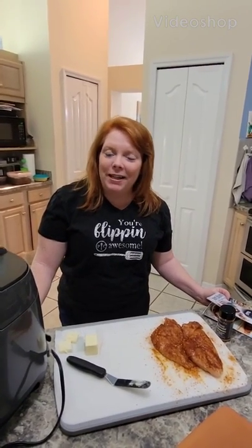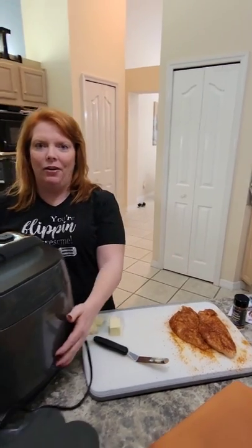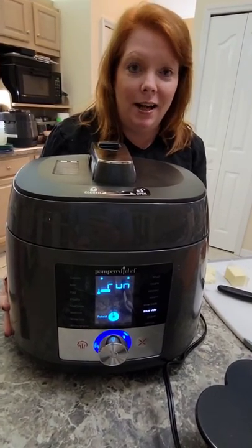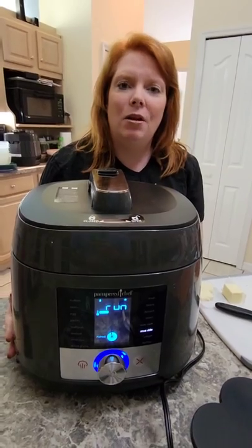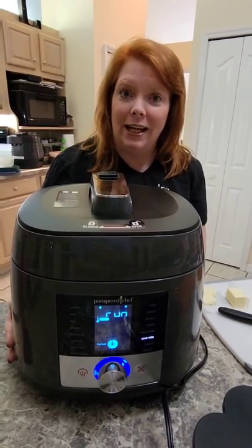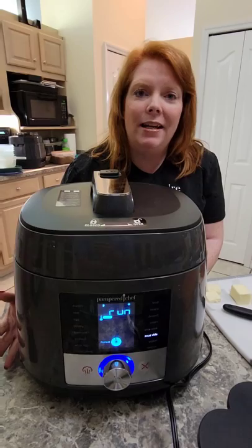Hey everybody, welcome back to my kitchen. I'm Leah Lemro, your Pampered Chef Lady, and we are talking about our brand new deluxe multi-cooker. This is our newest, biggest, baddest thing. It slow cooks, it pressure cooks, and it now does sous vide cooking. We're going to show you what sous vide cooking is all about today — so it does everything.